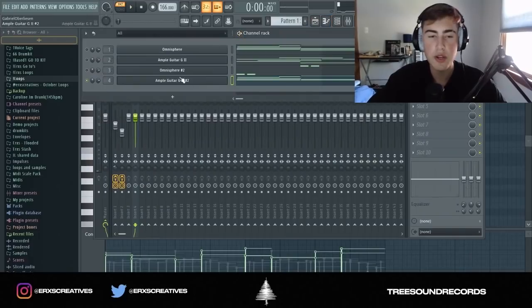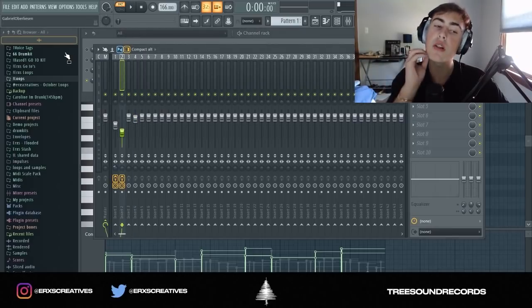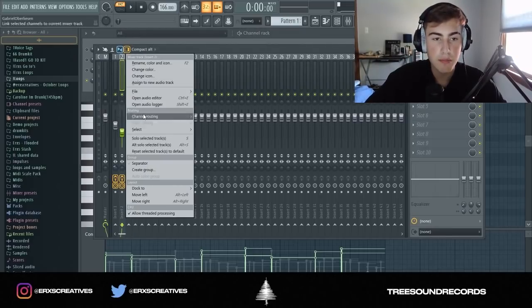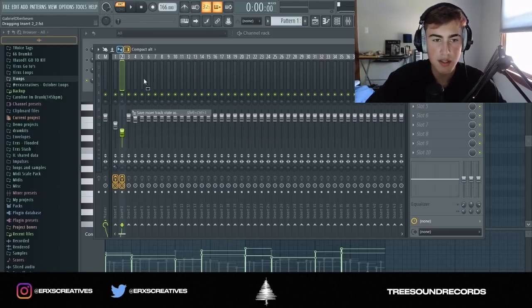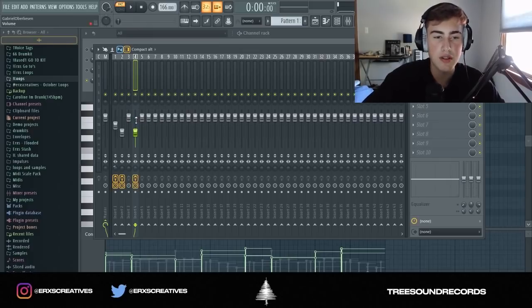I got another Ample Guitar. I just copy and pasted the chords from the pad onto the guitar, and I'm going to add the same effects from the lead by right-clicking on the mixer track, going to File, then Save Mixer Track As — just dragging it onto there. This is what it sounds like.